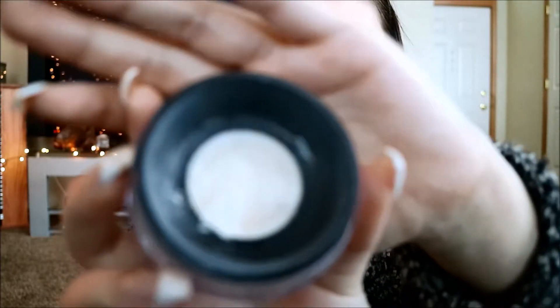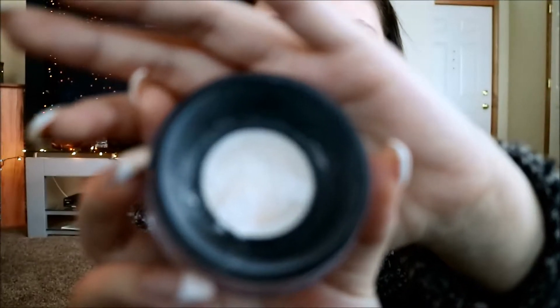Then I'm just going to bake under my eyes with my Makeup Forever HD Powder. I'm not quite sure how I like this — it kind of leaves like a white cast and then the filter of it gets really nasty. I don't know if you can see that, but I'm just not a big fan of it. But I figured I'll use it up before I buy something else.